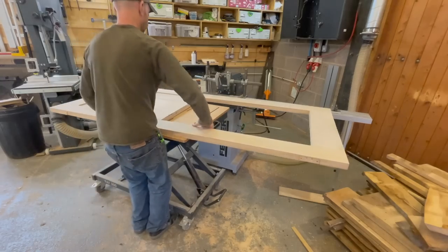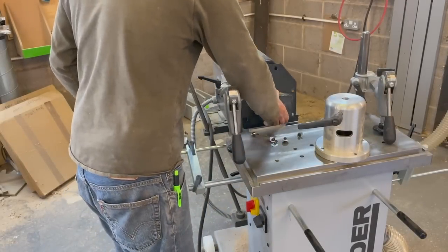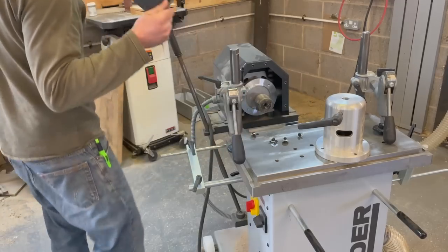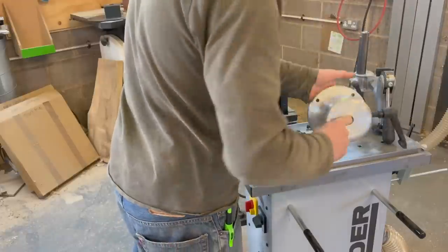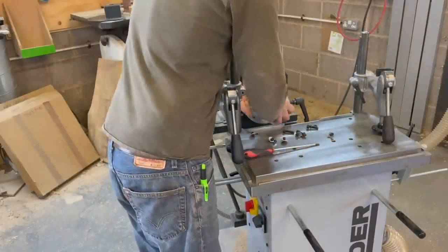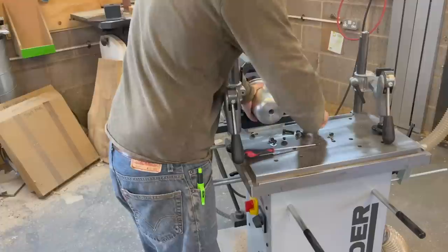Next I'm going to show you the square chisel mortising — this is an option, so you do need to specify it. You remove this cover — which is for the slot cutter fitting — and then fit this extra attachment for the square chisel mortiser, just four bolts. It transforms the front by adding the shroud to hold the chisel.